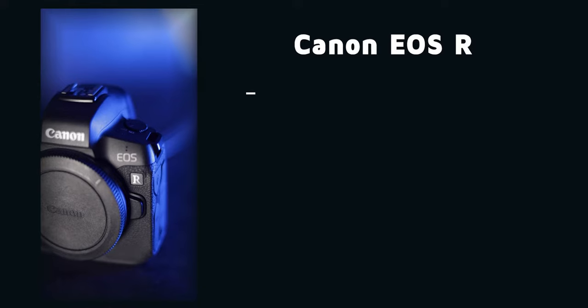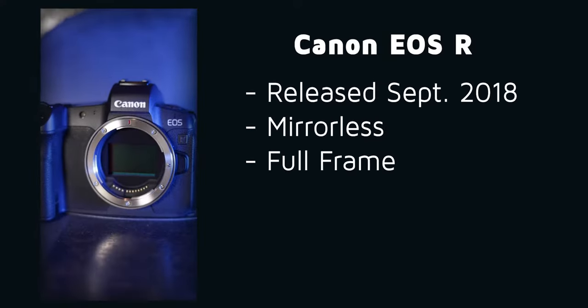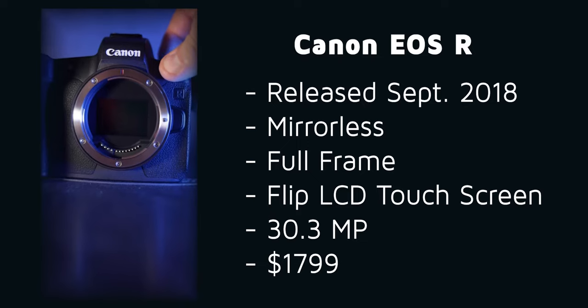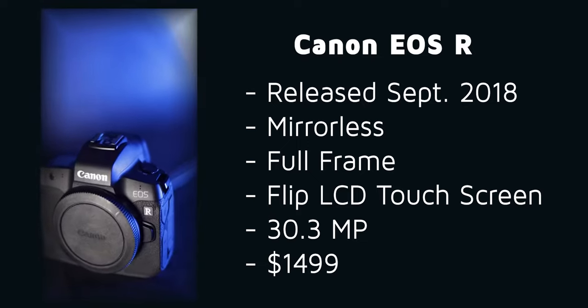This video is everything you need to know about the Canon EOS R in 2 minutes. The R was released in September of 2018. This mirrorless full-frame flip LCD touchscreen 30.3 megapixel camera comes in at $1799, but often deals around the holidays cut this thing down to $1499, so look out for that.